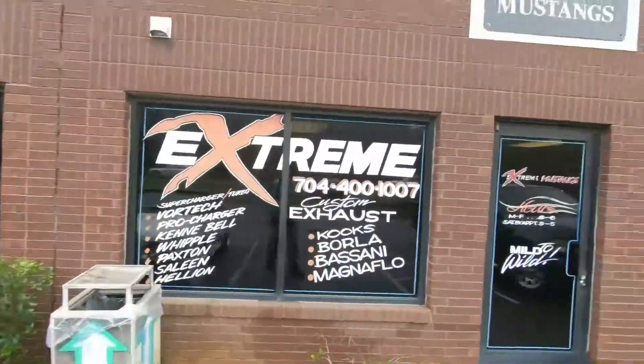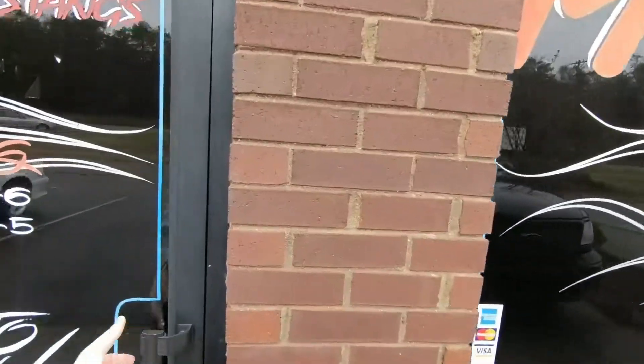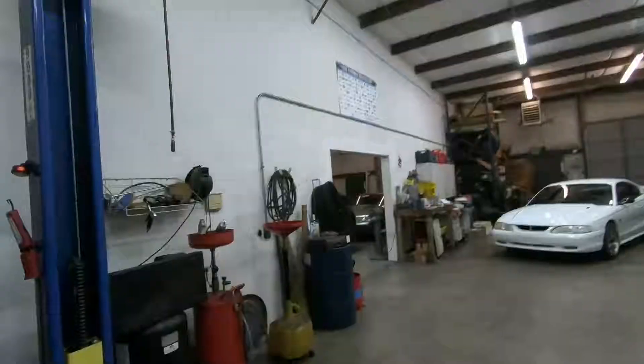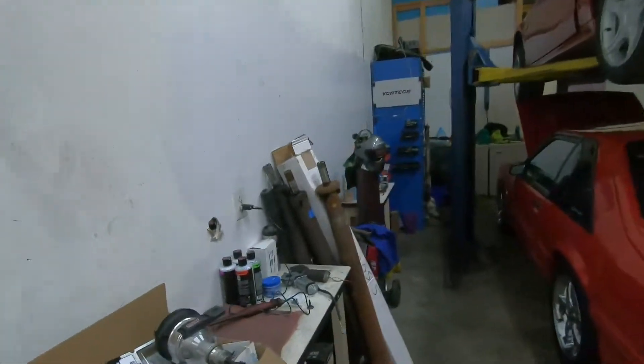So we're back at Extreme Mustangs. Scott's going to be the one to put this part in. Let's see if he's here — I think I might just have Cliff here right now. Hey Cliff, you here? Yeah. Is Scott here too? Yeah, he's here.